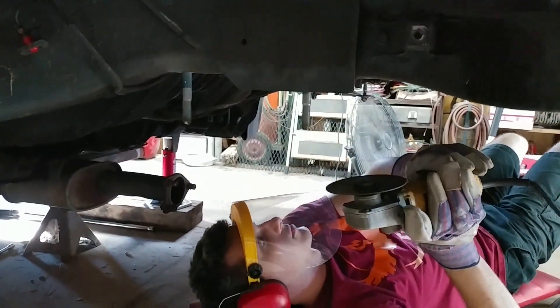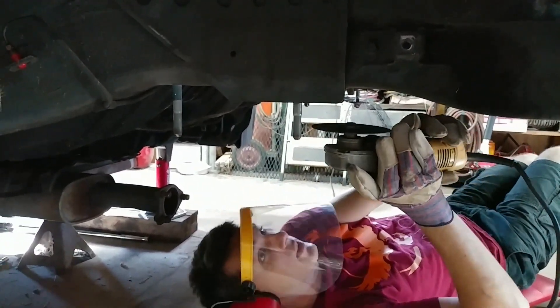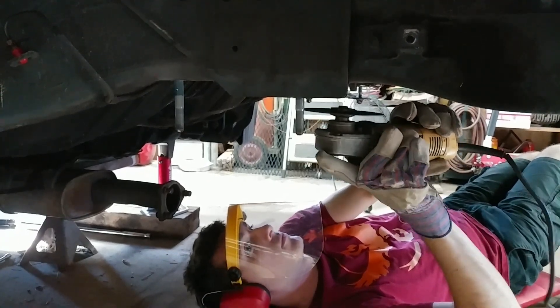Watch that brake line too when you get up there. Oh yeah, I see it. Do you have any thin cardboard guys?